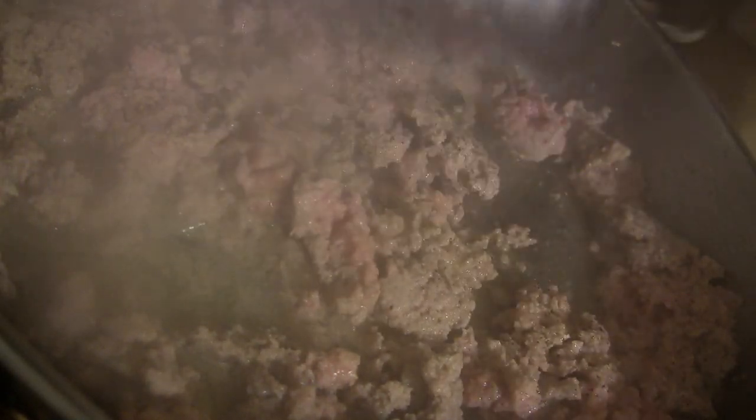I forgot a very crucial ingredient — I've got to get some black pepper in there. Yeah. We'll stir this up. I'm going to stir it up. I'll cover this back up and let it finish cooking.